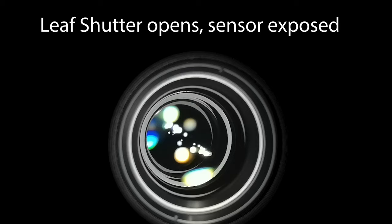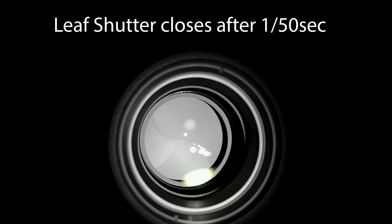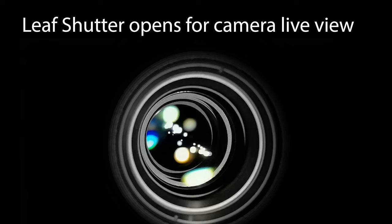That means the camera has taken exposure with the specified parameters and the image has been taken and is now being stored on the SD card. The last step is that the leaf shutter needs to open again to prepare the camera for live view, which you see on the LCD in the electronic viewfinder, and you're ready for your next shot.